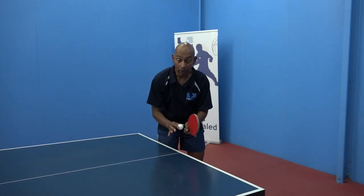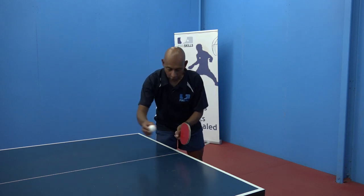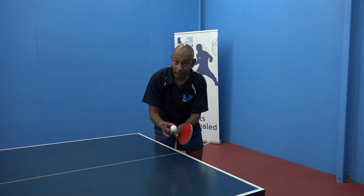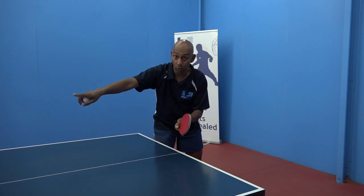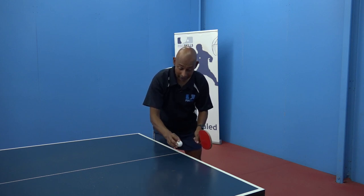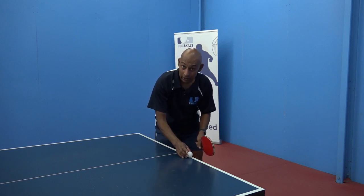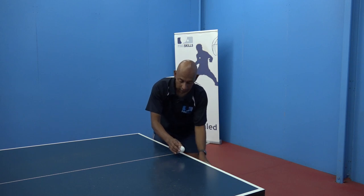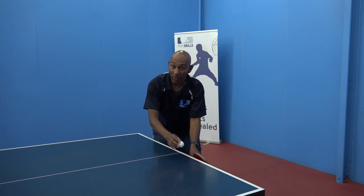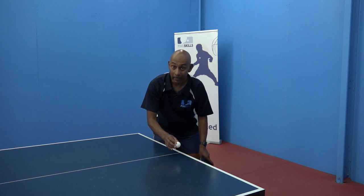That half long ball is difficult because if I try and push the ball from here, the ball is already a long way away from the net and it's going to make it difficult for me to get the ball short at the other end. Also, that second bounce bouncing close to the end line means it's difficult for me to swing from below the table and contact the ball without crashing my bat into the table.